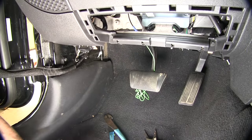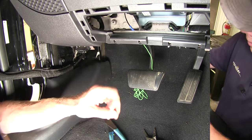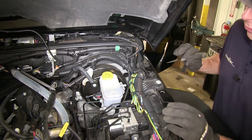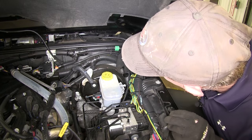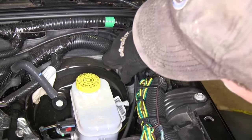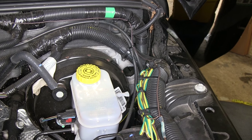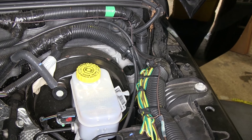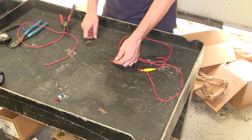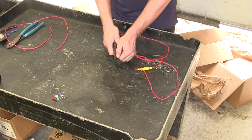Our next wire is our power that goes up to our battery. We're actually going to run that through the firewall from the outside to the inside first. There's a little spot right here in the firewall — sometimes it has a rubber bushing in there; in this case it doesn't, but it has a thin film. Using a knife or maybe even a screwdriver to poke a slit through there, you can open it up and run your wires through. Since this is eventually going to be upgraded to a supplemental braking system, we'll make the hole a little bit bigger. It's a good idea to do a test run of your wire to see if you have enough length — in this case we're a little bit short, so you may have to use some extra wire to lengthen it.